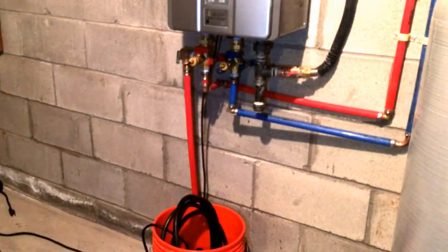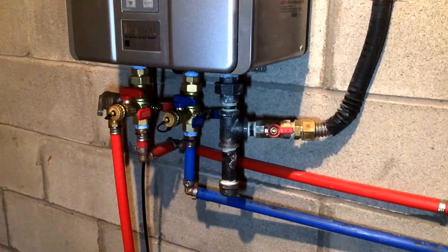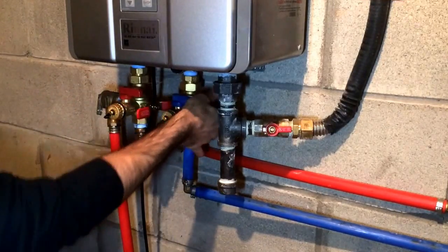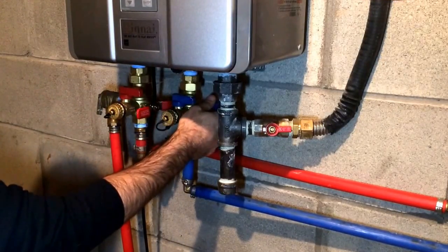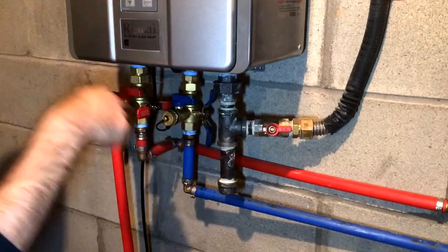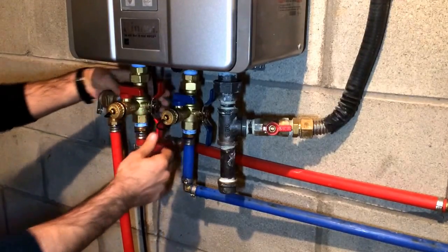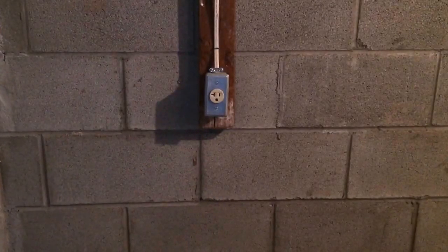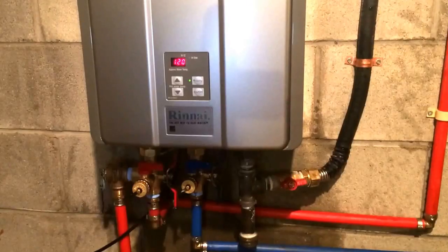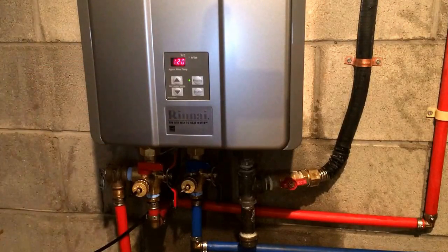Now let's fire her back up. Before we put the power back on, we're going to fill it back up with water. Let's go ahead and crank open the cold water valve first. Now it is all full — now we're going to crank open the hot water side. All set — you've got your display on and we are back in business. Let's go upstairs and give it a shot.